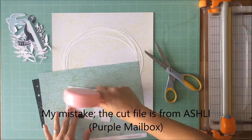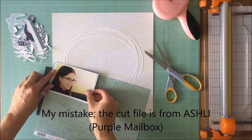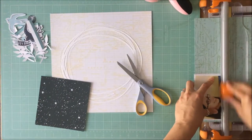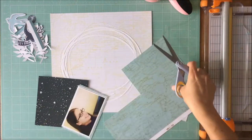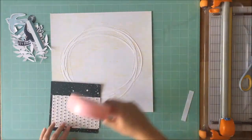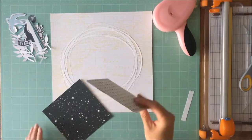And my stitching is machine stitching. You will see in the close-ups of the layout that I stitched around the circles as well with an off-white thread just for an added element there. So that is my circular element and my stitching.